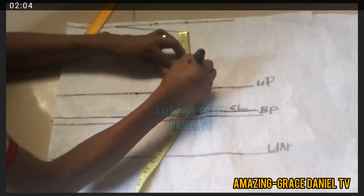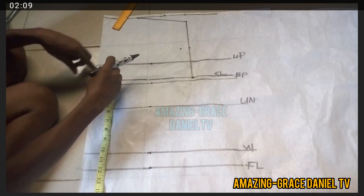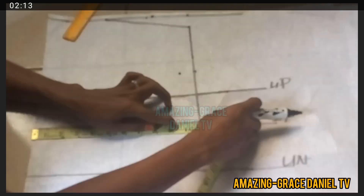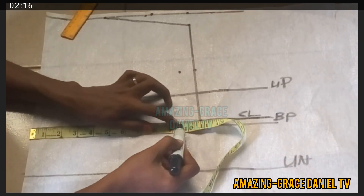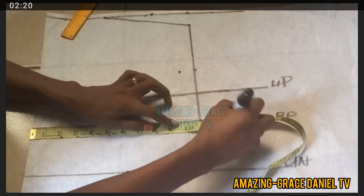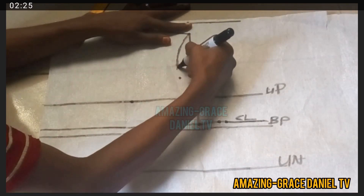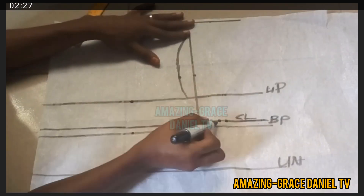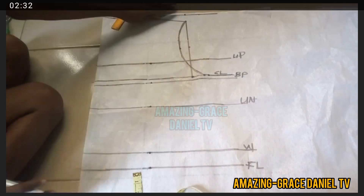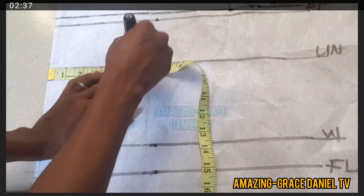I'm going to go ahead and take half of that, which is four inches, mark it, and come back by one inch. Then I'm going to take my bust measurement at my chest line plus three inches so that I can rule a curve for my armhole. I'm drawing out that curve for my armhole, meeting it at the three inches where I stopped — that's three inches extra from my bust measurement.